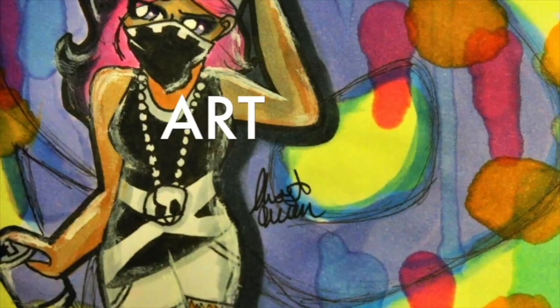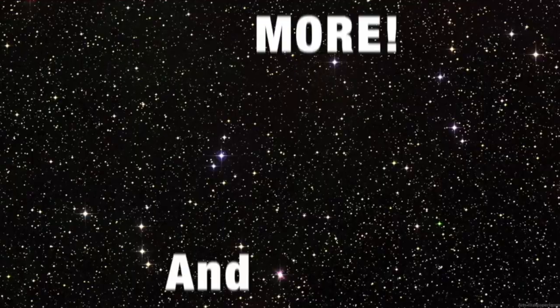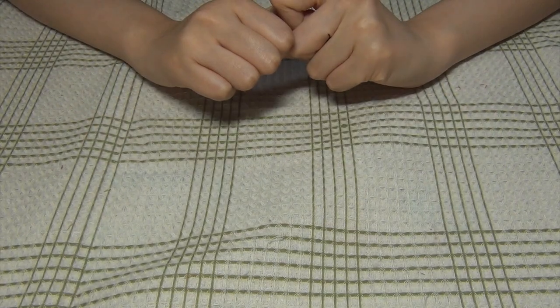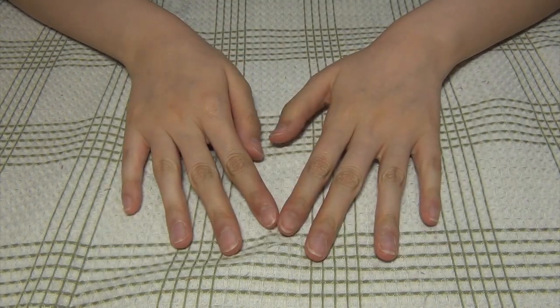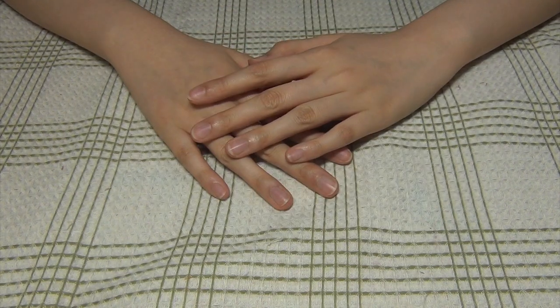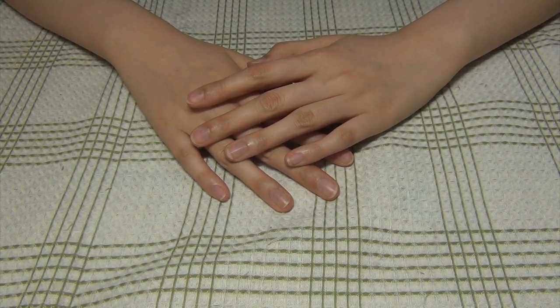Hey y'all, this is Ghost Queen. I apologize that I haven't posted a video in a while. It's been exam season and I've been completely swamped with what I need to do.